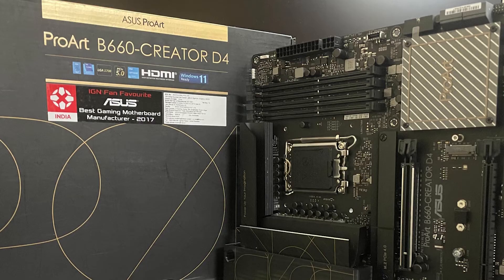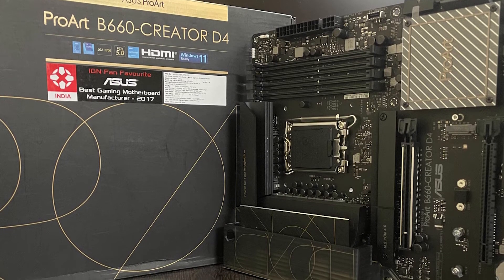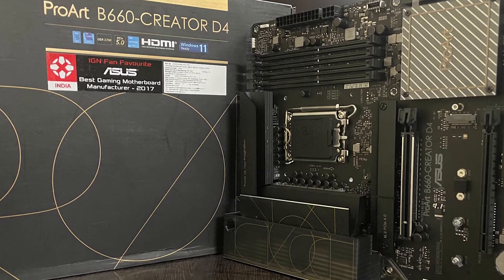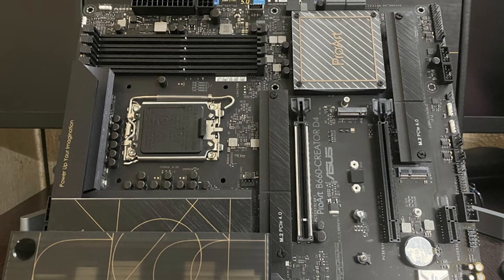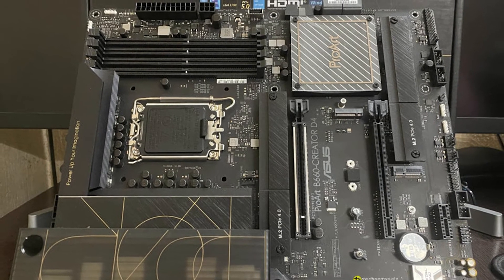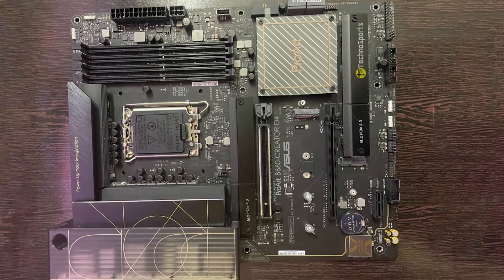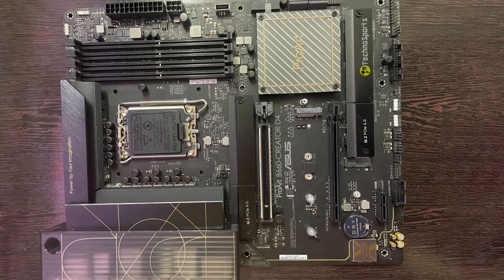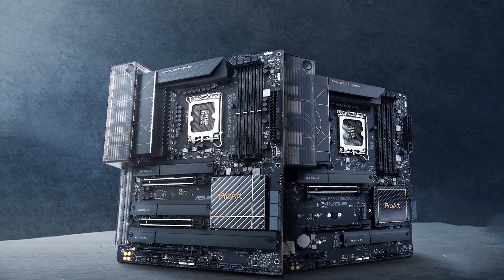In this location is a 4-pin RGB and 3-pin ARGB header, with two more ARGB headers along the bottom. Continuing down the right edge, we first run into the Q-LED indicators that check key components — CPU, DRAM, VGA, and boot devices — during the POST process. Next is the 24-pin ATX board power connector and a 6-pin PCIe connector supporting PD 3.0 / QC 4.0+ fast-charging technologies up to 60W. Last is a front-panel USB 3.2 Gen 2x2 20Gbps Type-C header.